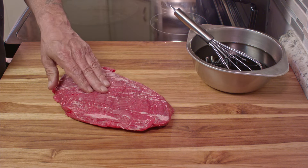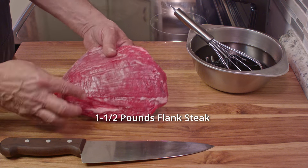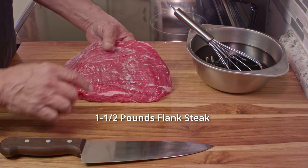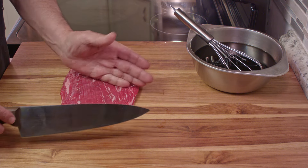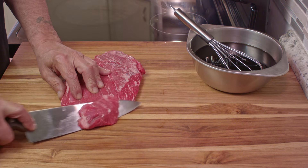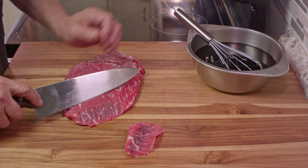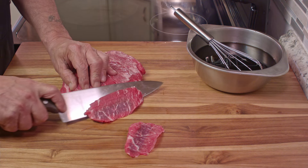Let's talk about the meat. This is a flank steak. It has a very distinctive appearance — you can see those long lines going in one direction. It can be a little hard to find, but it's an excellent cut of meat and it's perfect for this. As always, you cut across the grain on an angle, about 45 degrees or so.